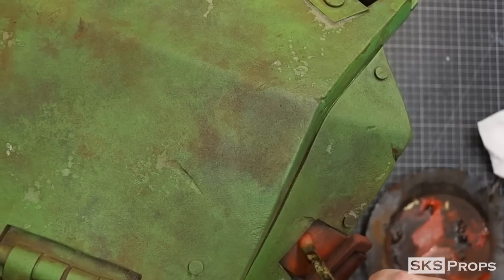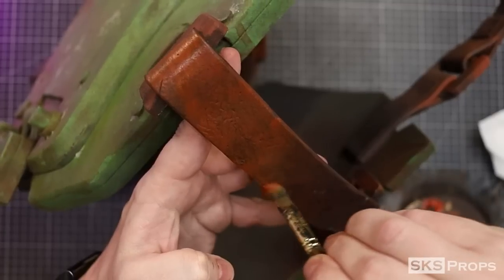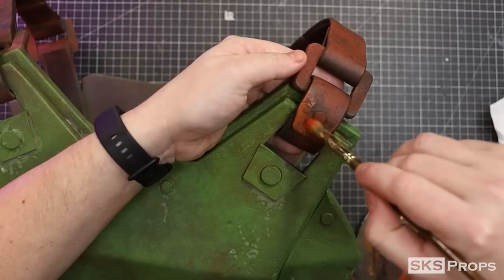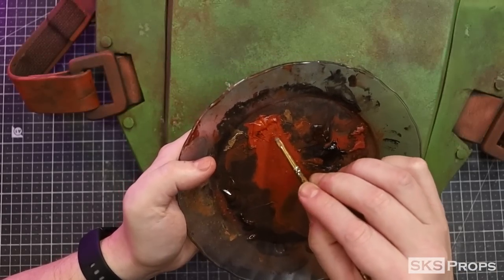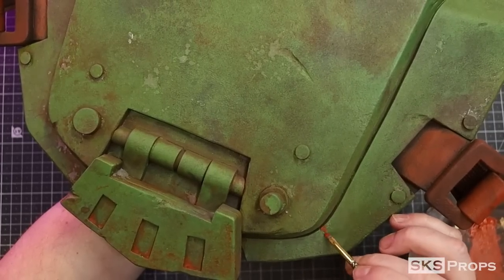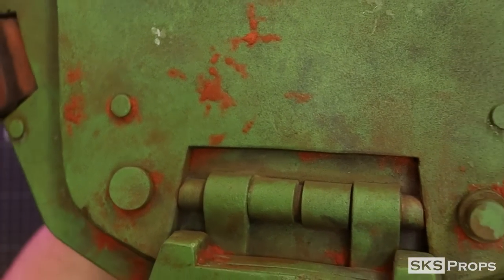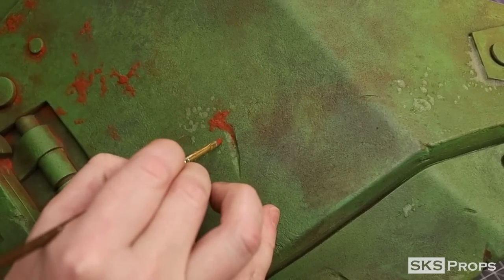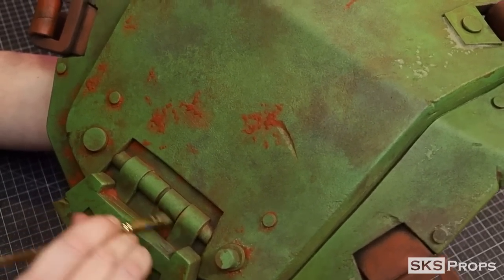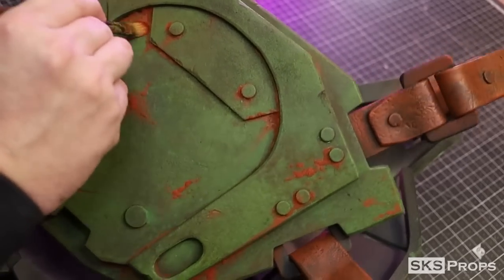Liquitex red oxide is now dry brushed onto the leather using a filbert number 12. I'm not adding any water because I want all those dark recessed areas to stay visible. Using the same red oxide and a detail brush, I apply this paint to all my fake rust spots. The super glue and baking soda combination takes paint really well and has a unique crystallized structure, so the rust texture stands out from the rest of the armor. After the red oxide is applied I go in with a very dry filbert brush and feather the pigment out to simulate oxidation.